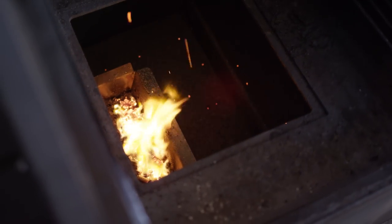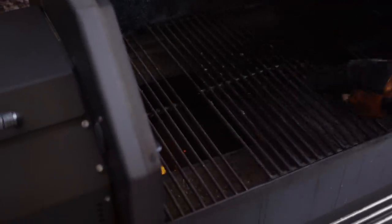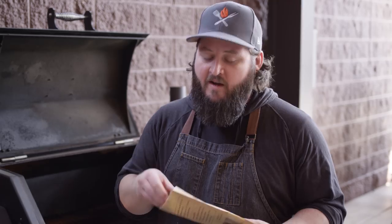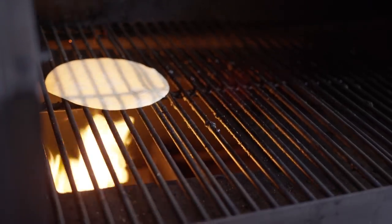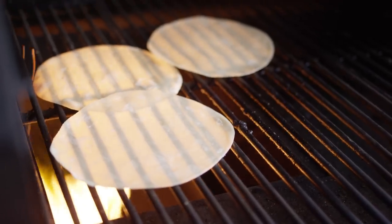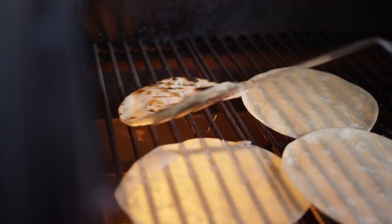We're going to take the door out of here so we can get some direct flame on our tortillas. I'm super stoked that we're using these Caramello tortillas today — shout out to Ruben and Caramello at CaramelloTortillas.com, they sent these over and they're some of the best tortillas I've ever had. These are flour tortillas but they're made with pork fat. So we're just going to get some flame on these, get a little color on them. This is what we're looking for — to get a little bit of air, a little steam happening in there. Goes quick.